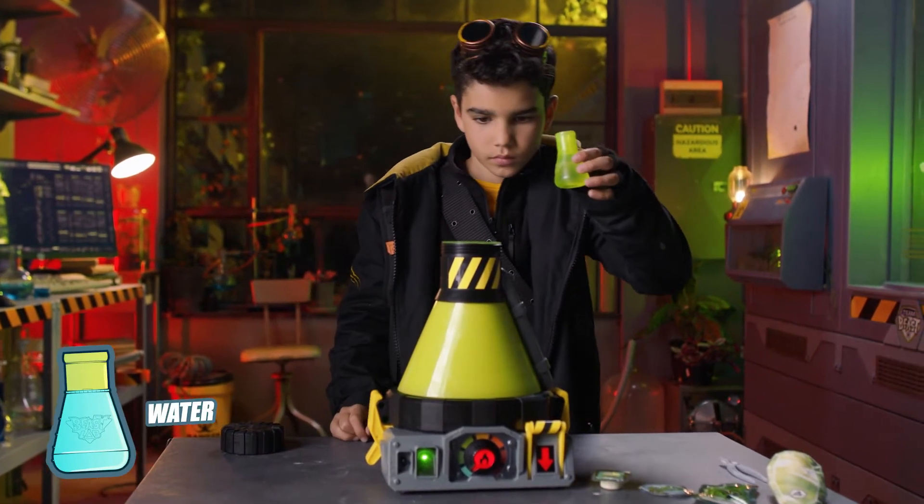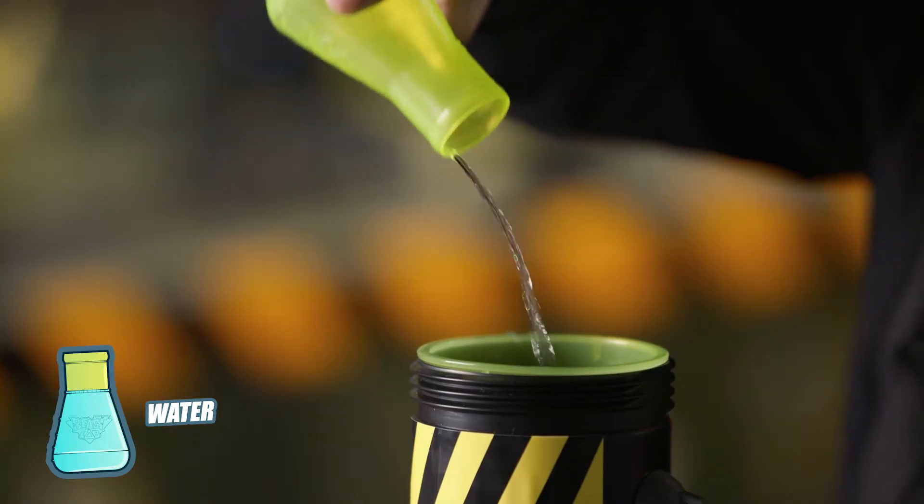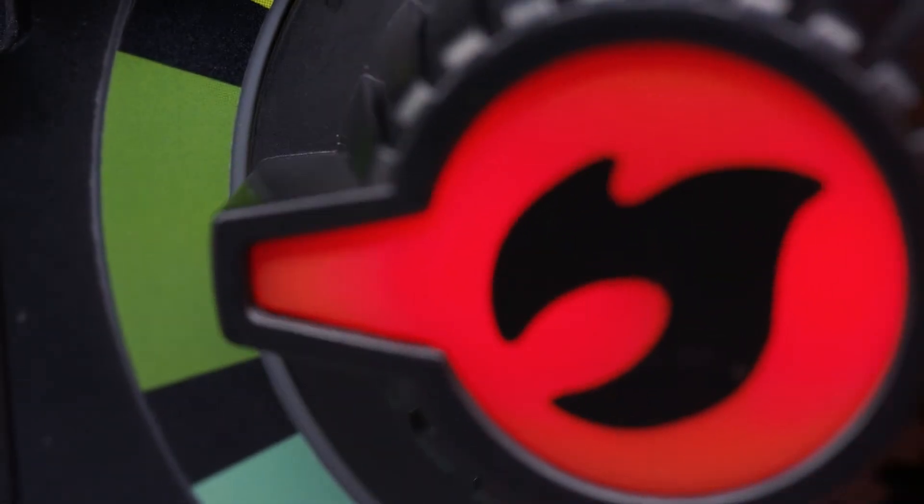Fill the beaker to the maximum fill line and pour the contents into the chamber. Repeat this process two times in total. When the heat dial flashes, turn it one position to the right.